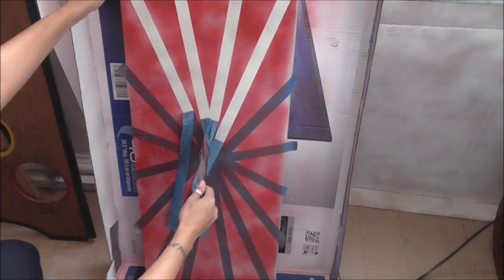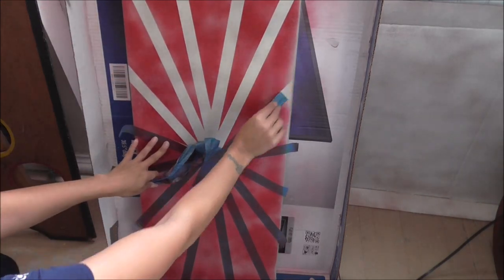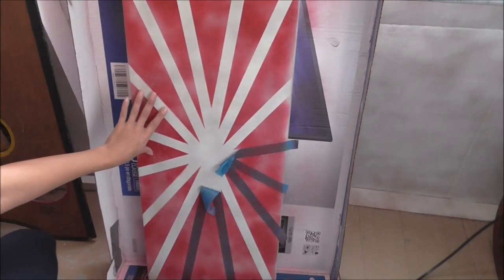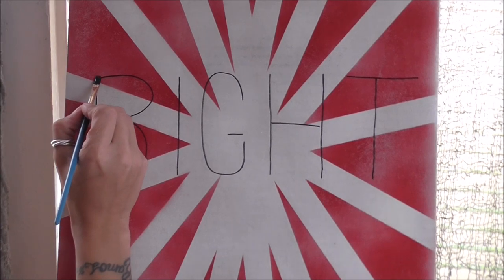Once I noticed all my red spray paint was dry, I carefully pulled down my painter's tape. Now it's time to work on my words.